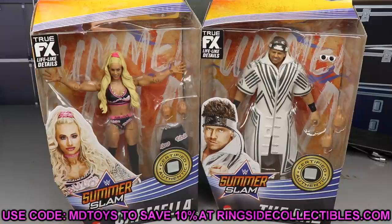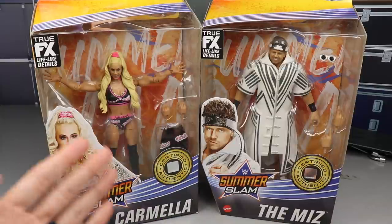Use promo code MDTOYS to save yourselves 10% over there. Get in all the stuff. We got Carmella and the Miz Elite 86 review in the house. Let's break it down, guys. We got Carmella here.